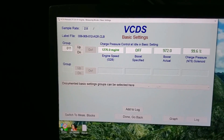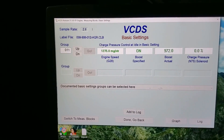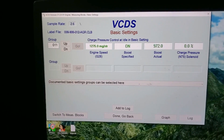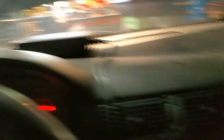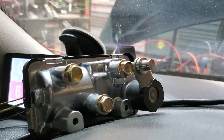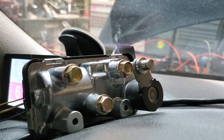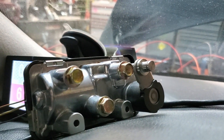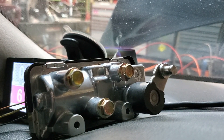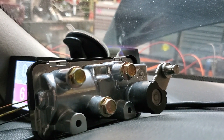I've got my tune flashed for the actuator, and we're in basic settings group 11, so it cycles the actuator every 10 or 15 seconds. I have the actuator here — that would be vanes open, and that would be vanes closed. See how fast the actuator can move from open to closed.